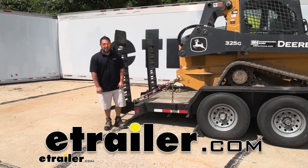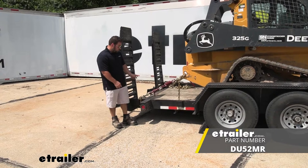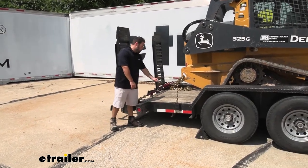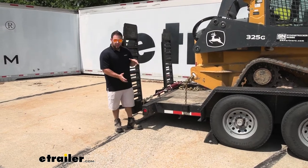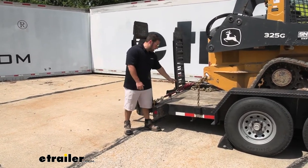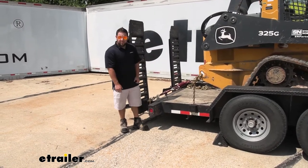What's up everybody? It's AJ with eTrader.com. Today we're going to be checking out this Durabilt chain binder. Now this one's going to be a little bit different from the other chain binders — it has a built-in shock absorber. It's going to be helpful for vehicles with suspension or wheels that might move a little bit while you're moving them, absorbing that shock instead of making things get loose.